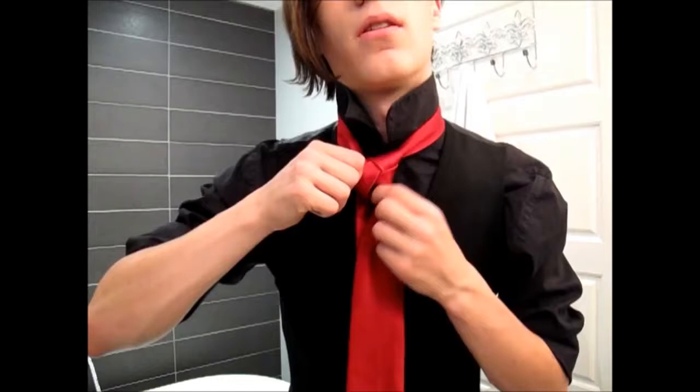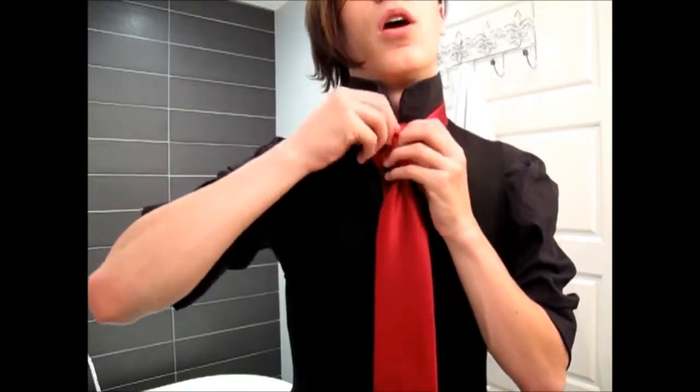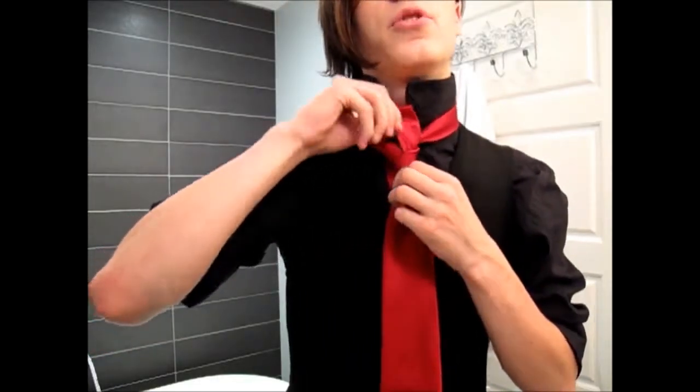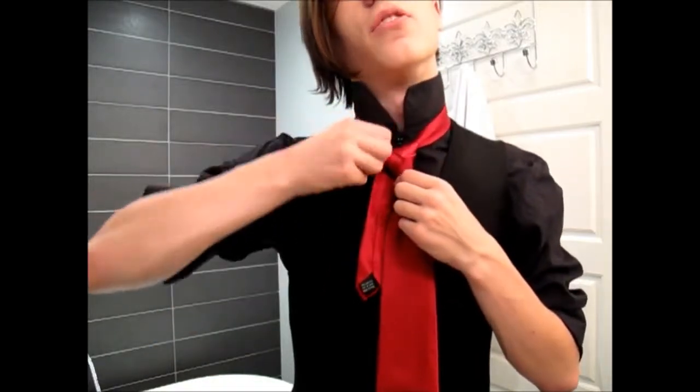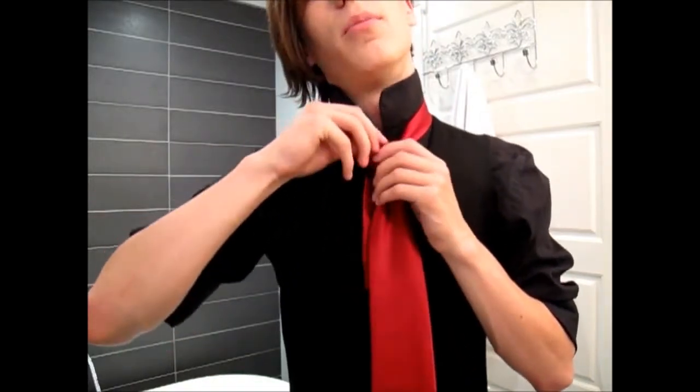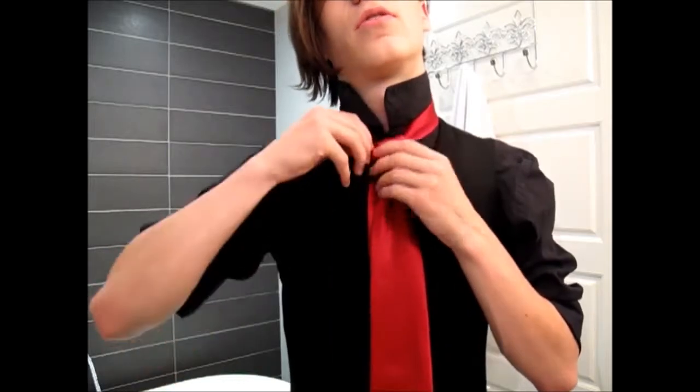That brings in this section. Then you want to pull up on the top of the triangle, and that brings in that part as well. You may need to do that a couple of times, but it's fairly quick.